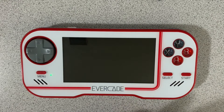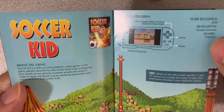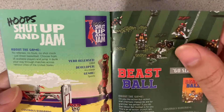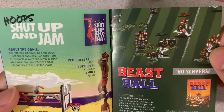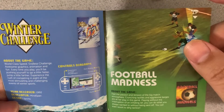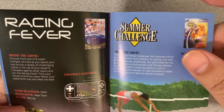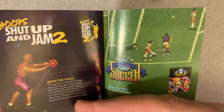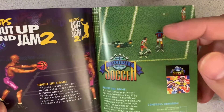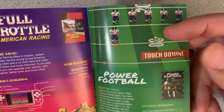Nowadays you don't even get anything. But here's the manual for the Pico Collection 2. Let's go ahead and see what games: you got Soccer Kid, Hoops Shut Up and Jam, Beast Ball, Top Racer 2, Eliminator Boat Duel, Winter Challenge, Football Madness, Racing Fever, Summer Challenge, Hoops Shut Up and Jam 2, World Trophy Soccer, Full Throttle All-American Racing, and Power Football.